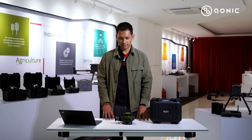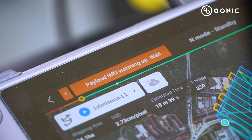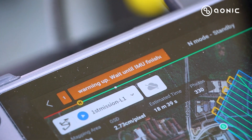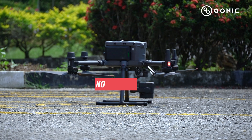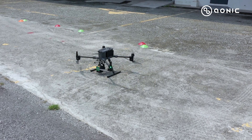Moving to efficiency — this is also a great improvement. Previously with the Zemmuse L1, you had to wait 5 minutes for the payload to warm up. Now with the Zemmuse L2, you don't have to wait at all. You install it, check all your missions, and you can straight away deploy your drone.